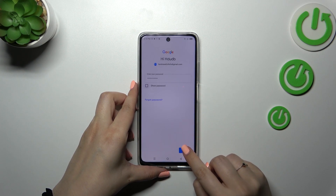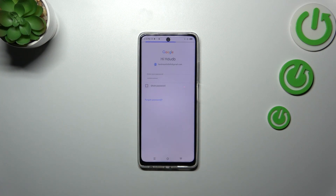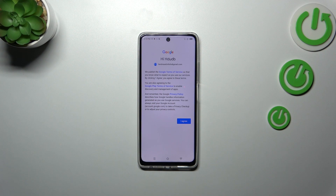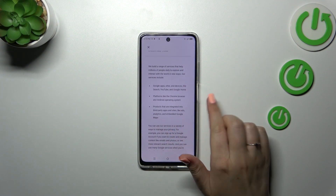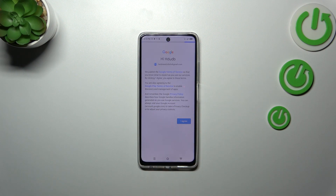All right, let's tap on Next. Here we've got the Google Terms of Service and Privacy Policy — you can tap on it to check further details — and then tap on I Agree.